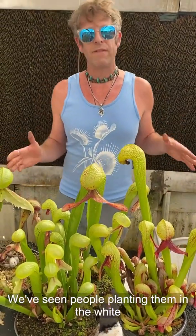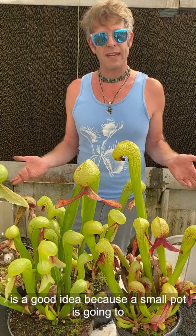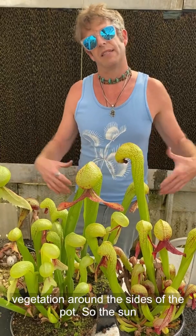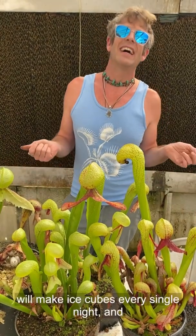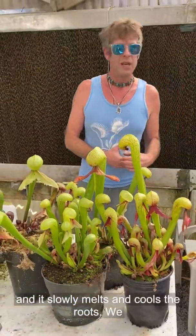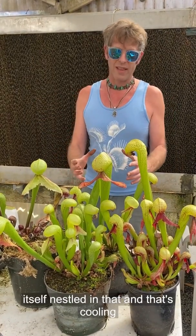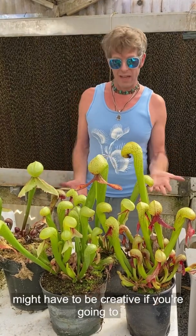We've seen people planting them in white foam coolers, just using that as the pot — that keeps the roots cooler. Oversized potting is a good idea because a small pot heats up quickly and a big pot heats up slower. Put other plants or vegetation around the sides of the pot so the sun isn't heating it. People will make distilled water ice cubes every single night — truly devoted — and on hot days put those on top of the soil so it slowly melts and cools the roots. We just saw another guy who has double pots: one terracotta pot full of rocks and water, with the pot of Darlingtonia nestled inside — that's cooling it down quite a bit. People will run little recirculating pumps. You might have to be creative if you're going to make this work in a hot space.